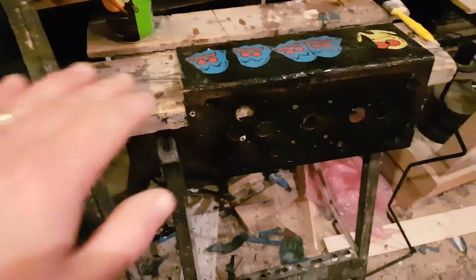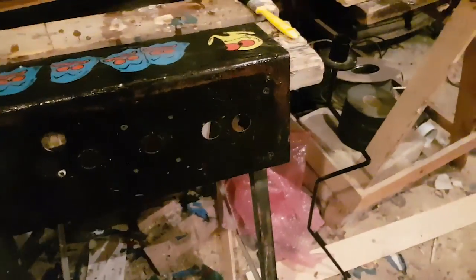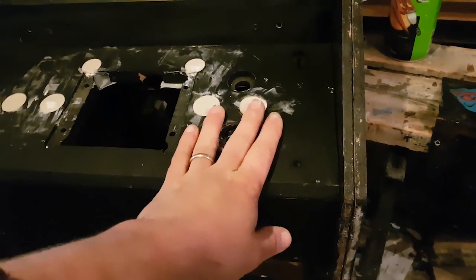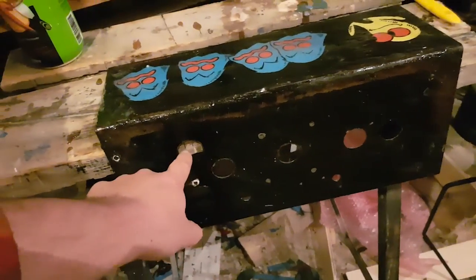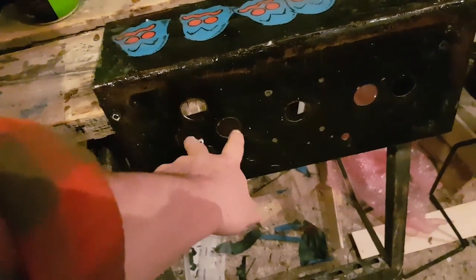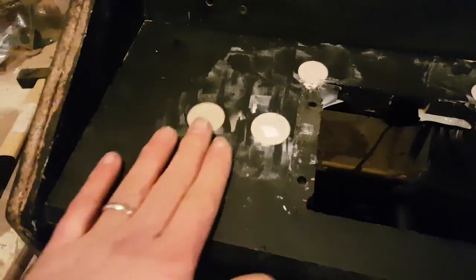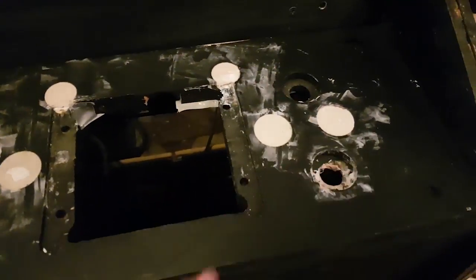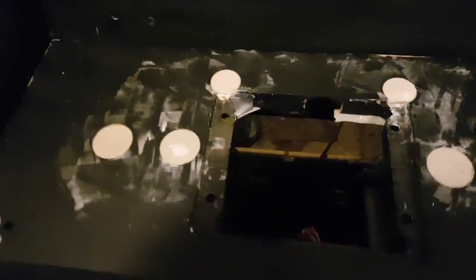Then I'll sand it, clean the rust, prime it, and put it back on the wood. I'll need to fill these holes with fiberglass — one, two, three, four, five, six — that'll be easy enough and I'll need less fiberglass since I've already used filler for some of them. I also have the entire joystick assembly disconnected because there are a couple of things I want to do — first I need to clean it.